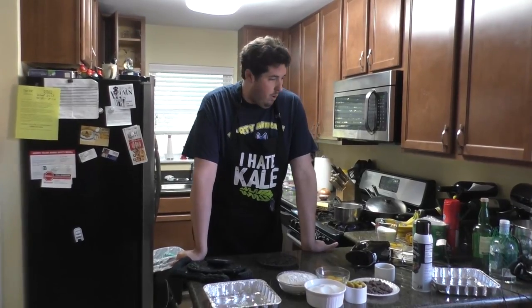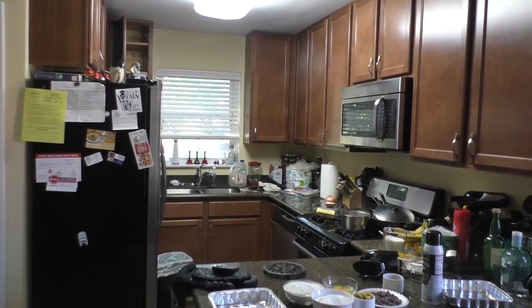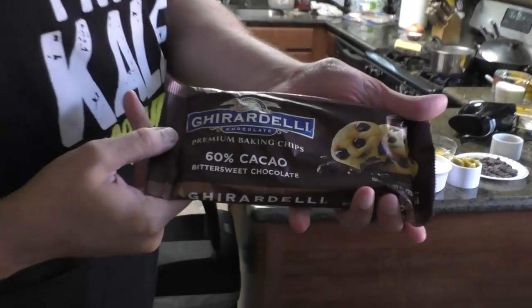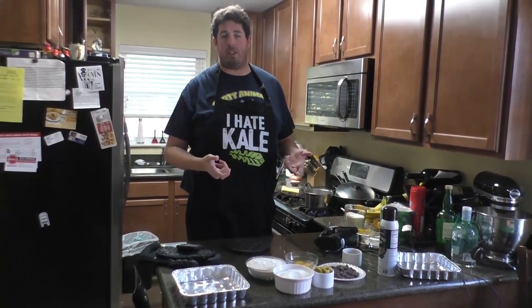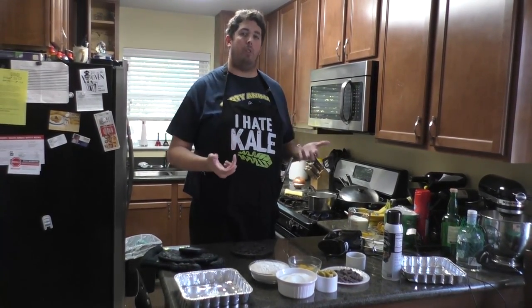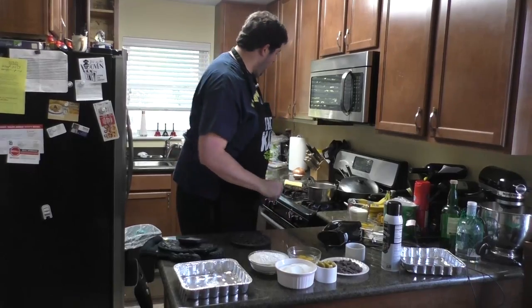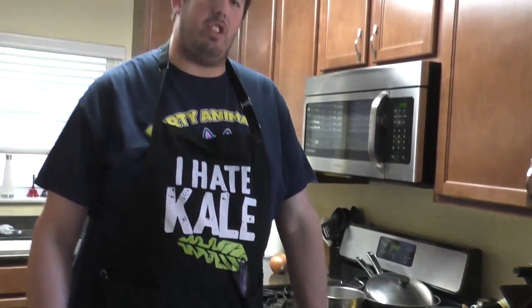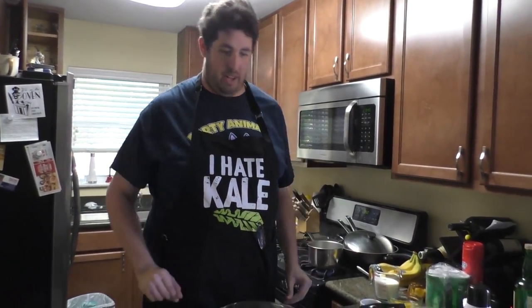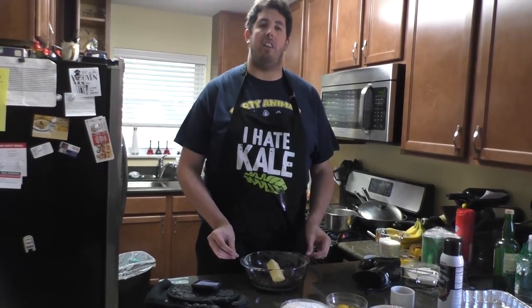We're going to start off with six ounces of bittersweet chocolate. You could buy the big baking bricks or big pieces of chocolate — all of that is fine — but we're going to double-boiler these. I buy bags of it because not only does the bag already come pre-cut into loose pieces, but that's exactly enough chocolate to do one cakey brownie and one fudgy brownie. So we're starting with the fudgy brownie: six ounces of bittersweet chocolate and one stick of unsalted butter.